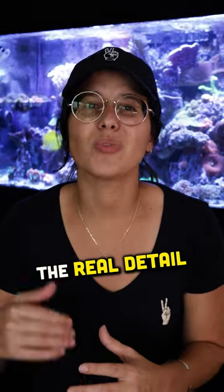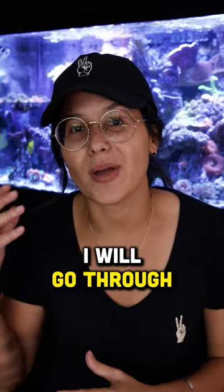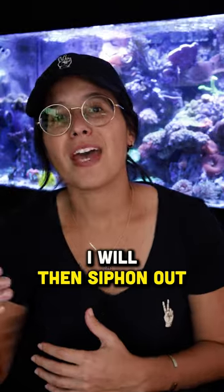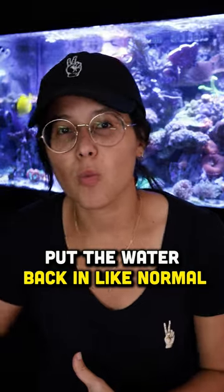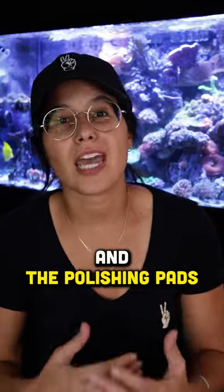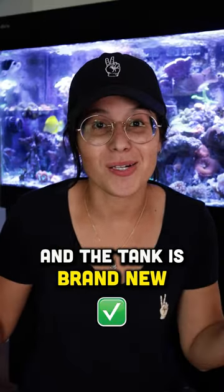Then there's water change number two, which is the more complex water change — the real detailed get-in-there-and-scrub-a-dub-dub kind of water change. For this one, I will go through and clean my glass to start with, let the fish eat some of the algae. I will then siphon out some of my sand bed detritus, as well as the algae on the rocks and the back wall, put the water back in like normal, and I will change out the filter floss and the polishing pads completely. At that point, everything is clean and the tank is brand new.